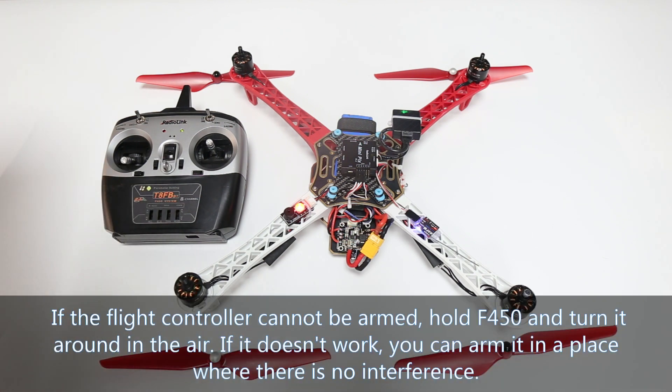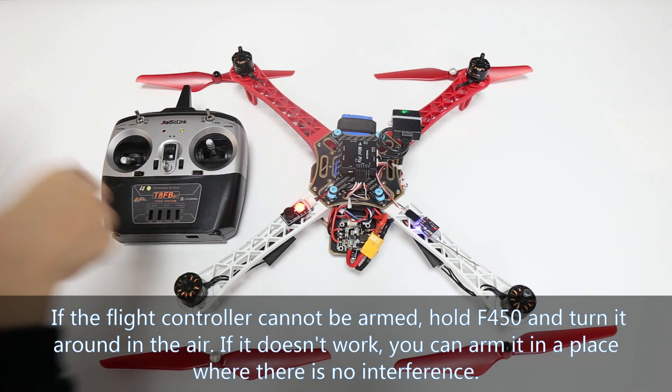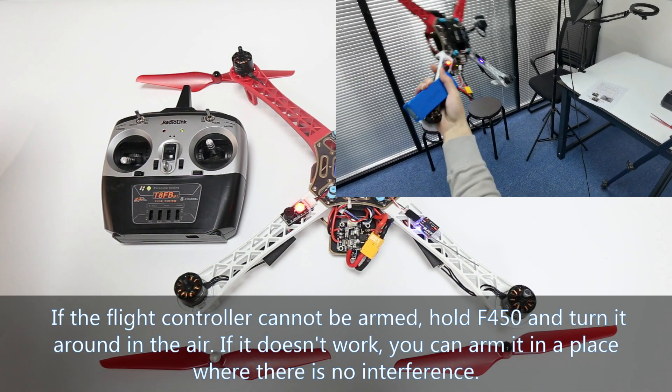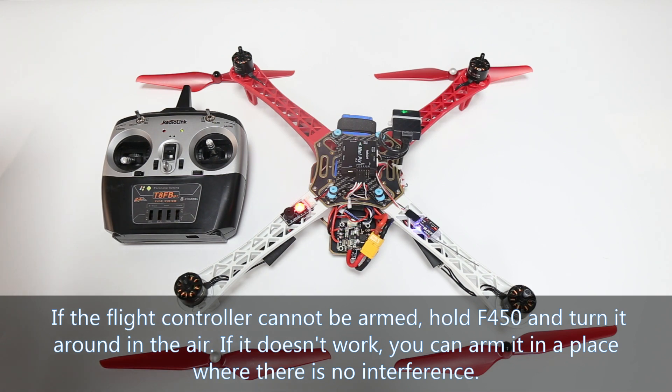If you cannot arm it when pushing the throttle stick to the right bottom, hold the F450 and turn it around in the air. If it still doesn't work, move to another location where there is no interference.